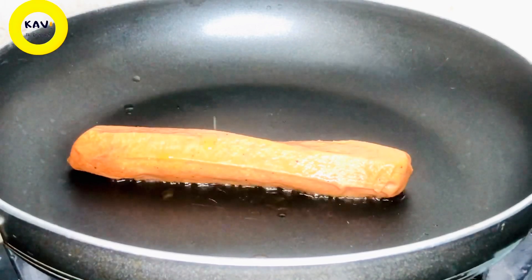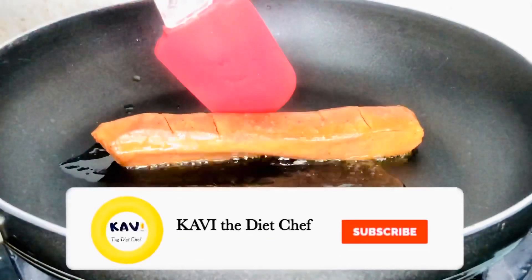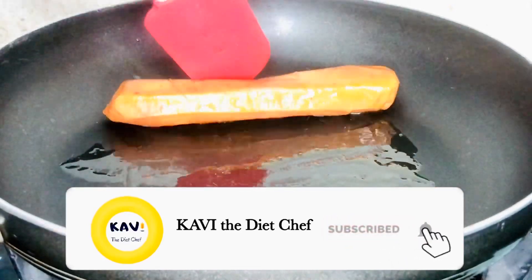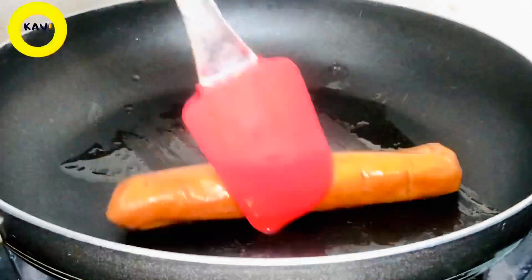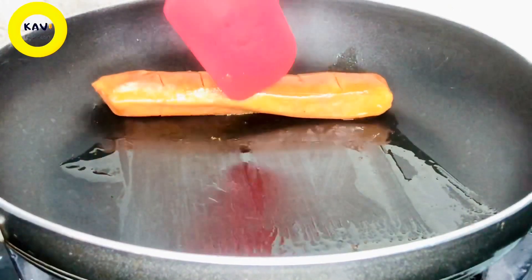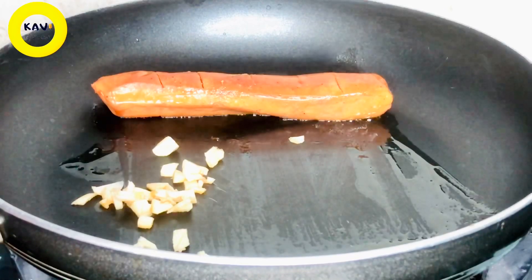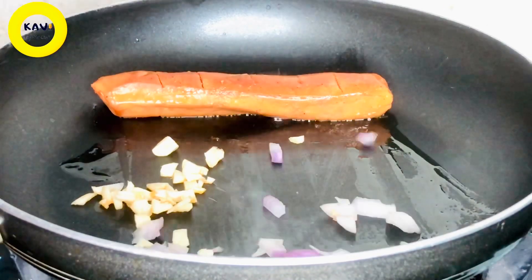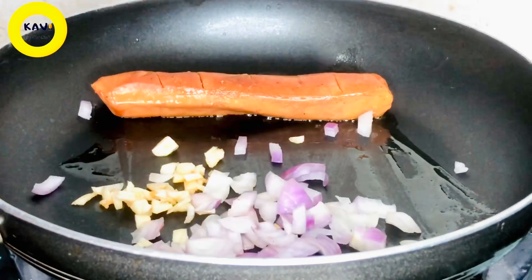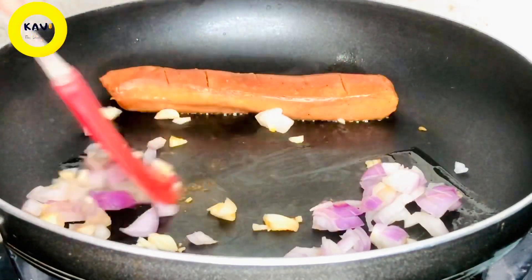We can fry a sausage with olive oil and the base. If you have a non-stick pan, it will make it a little good. Then we fry this sausage and use this pan. Now, let's fry this pan.